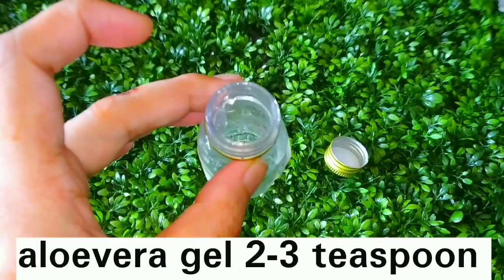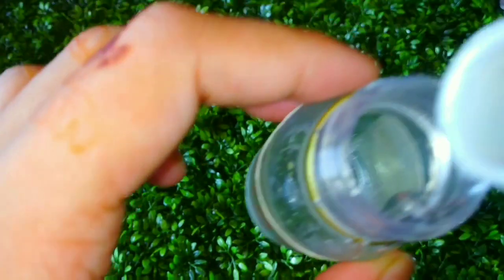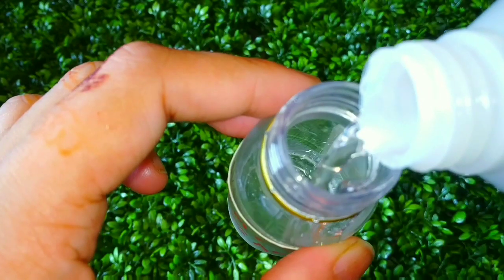After the aloe vera gel, you will need surgical spirit. This is available in the market for around 30 rupees. You add 20 ml of surgical spirit.